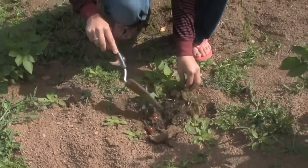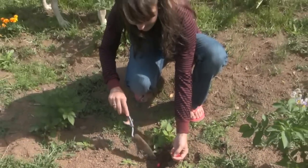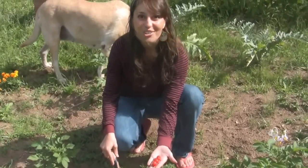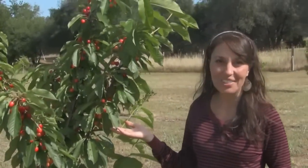I see one already. Oh, there's a couple. Here's some cherries. There you go, right there under the ground. Who knew? I'm kidding, I'm kidding. Cherries grow on trees, they don't grow under the ground.